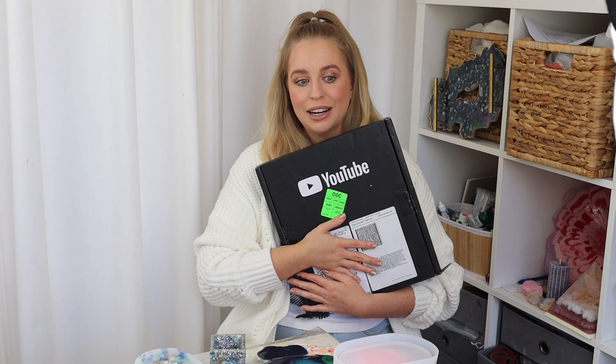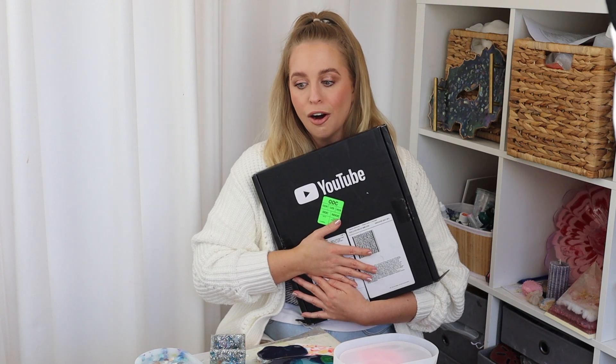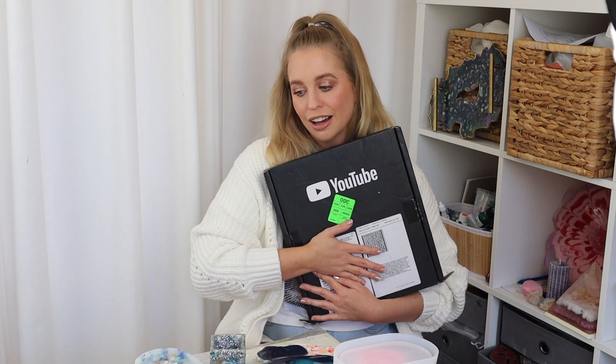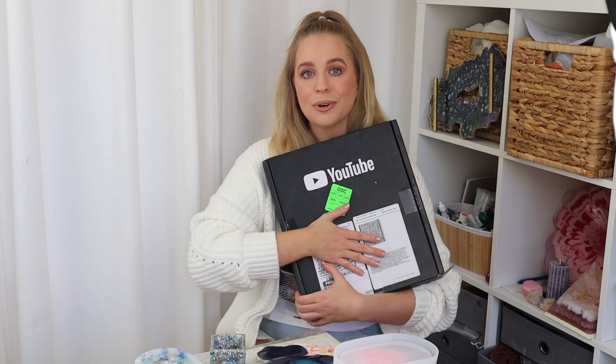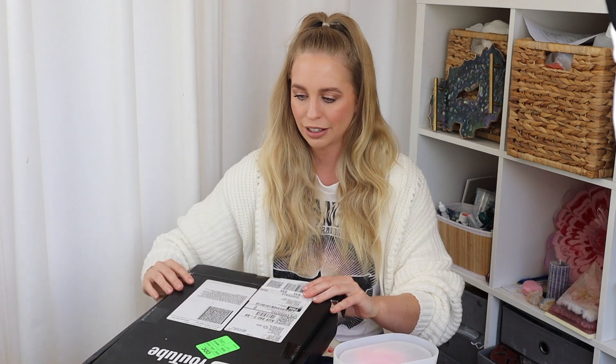I honestly cannot believe there are 100,000 of you guys interested in my videos and what I'm teaching with resin, alcohol inks, candle making, and dyeing. I hope a lot more of you join my channel and I can hit that next milestone — I think the next plaque is at half a million, which seems so far away. But I'm going to keep doing this because I absolutely love this channel and I love teaching all of you guys. 100,000 of you — that is incredible. Thank you so much for all of your support.